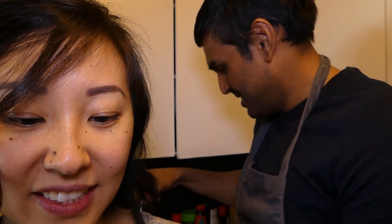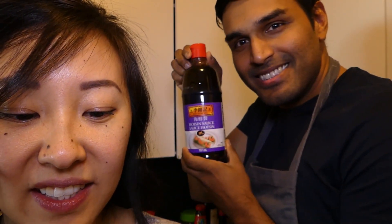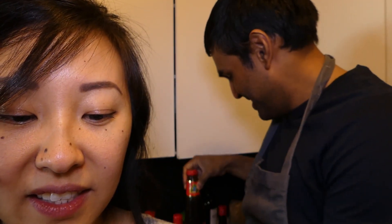You'll need 15 to 20 garlic cloves. For the sauce: a quarter cup dark soy, a quarter cup hoisin sauce, a quarter cup oyster sauce, a quarter cup Shaoxing wine, a quarter cup honey, one can of chicken broth, and one cup of water.